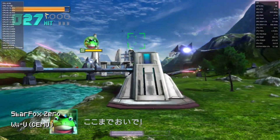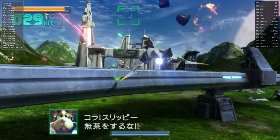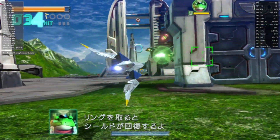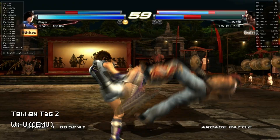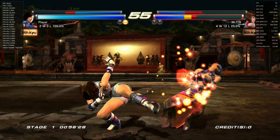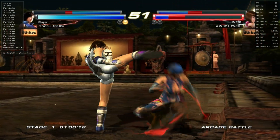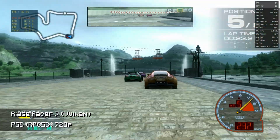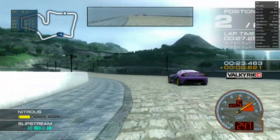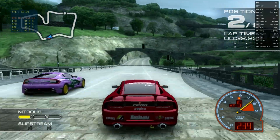Moving back to Windows to test higher-level emulation. We get full-speed Wii U — Tekken Tag 2 runs pretty well. And some PlayStation 3 as well. The system at stock can play PlayStation 3, but it's not quite there yet.